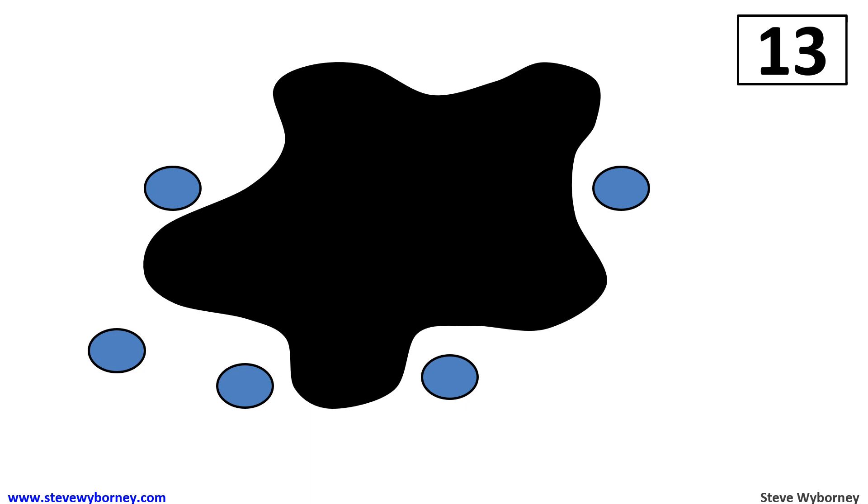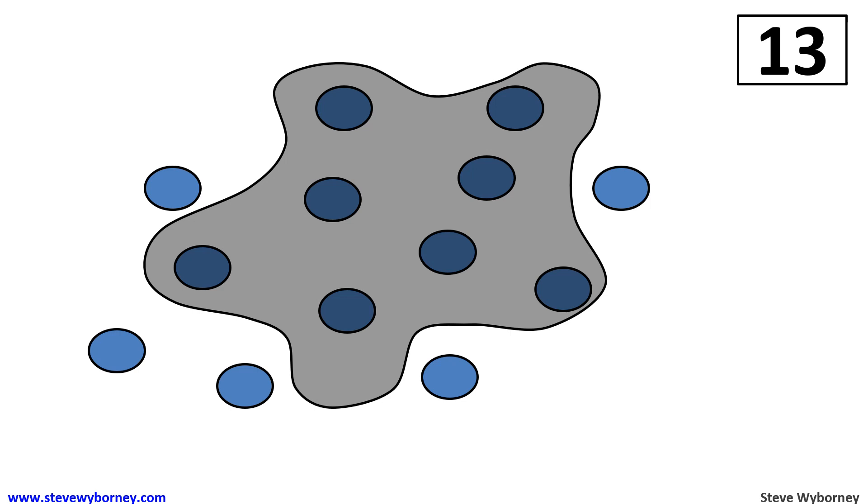Maybe you counted back from thirteen on your fingers and you only counted back five: twelve, eleven, ten, nine, eight. Maybe you solved it another way. Let's see how many are under this splat. We see that there's eight under this splat. What can we learn from this picture? We can learn that parts and numbers can go together. Eight plus five equals thirteen.